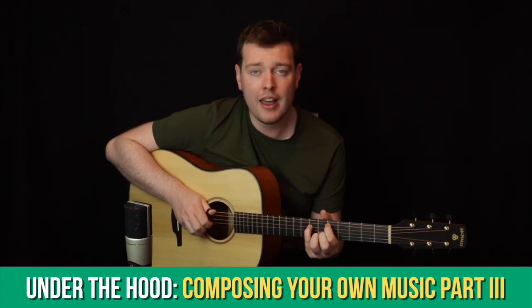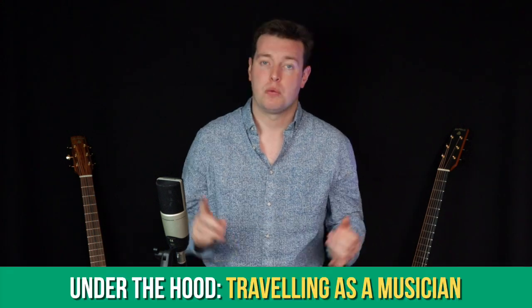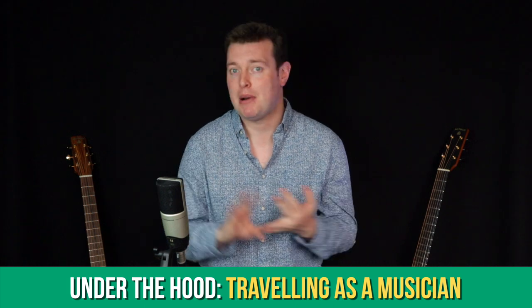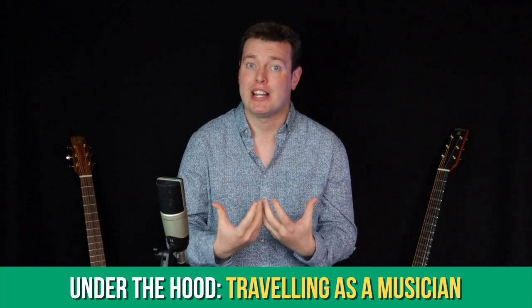We've been talking about composition an awful lot in the Under the Hood section recently. Last month we looked at the third section of the composition series titled Varying Your Compositional Ideas. We're going to take a short break away from that for October and instead look at something very relevant to most musicians, which is traveling as a musician — bringing your instruments and equipment with you, dealing with planes, trains and automobiles, and I'll share some tips about how I manage traveling alone as a musician.